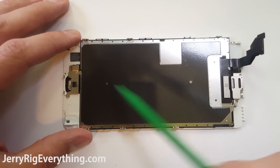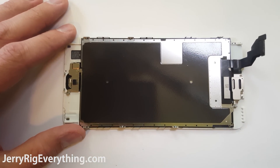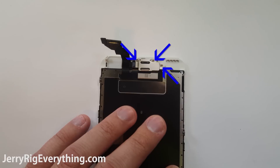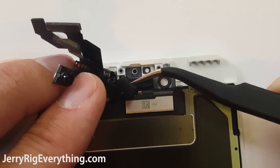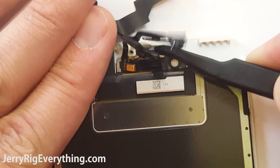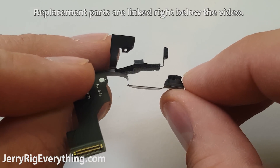This is the screen right here. There are some components we need to remove, like the home button, the earpiece, and the front camera. There are 3 screws along the top that hold down this metal plate. Remove that metal plate and it exposes the front-facing camera, the earpiece, the front sensors, and the front microphone. I will link these replacement parts in the video description.